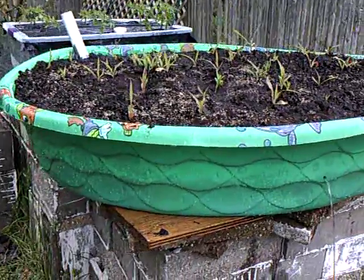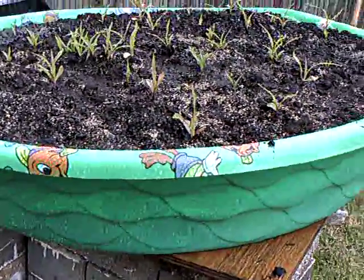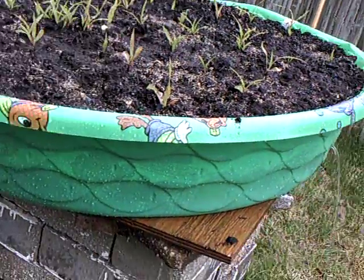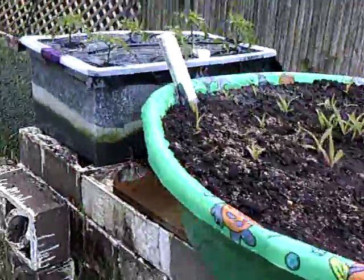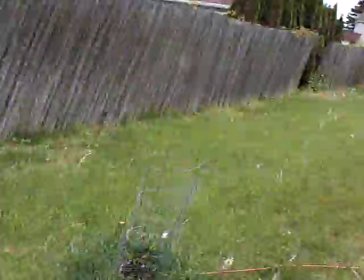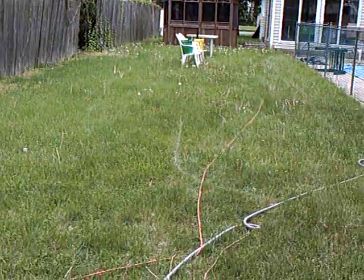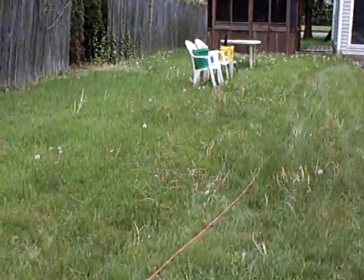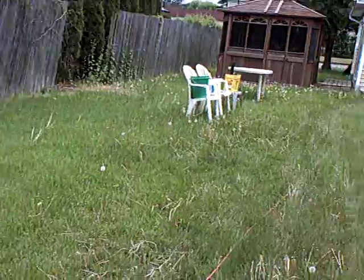That's all corn inside. I used a baby swimming pool and turned it into a vegetable box. That's a regular vegetable box there, and I turned those three buckets into vegetable buckets. I'm going to build one more out of a water cooler, and that'll be a vegetable box also.